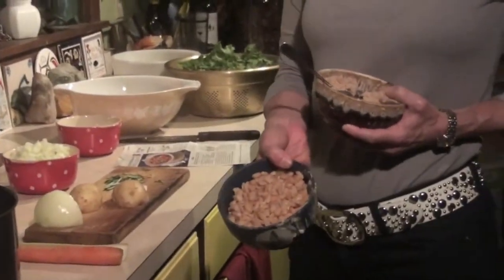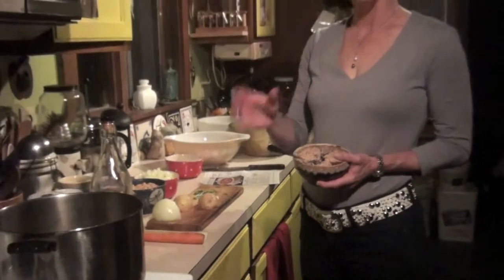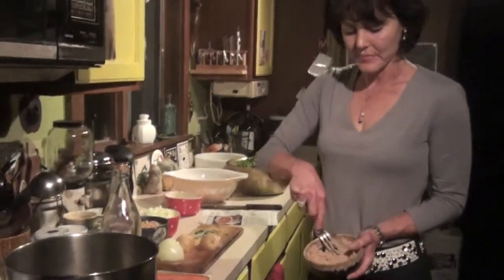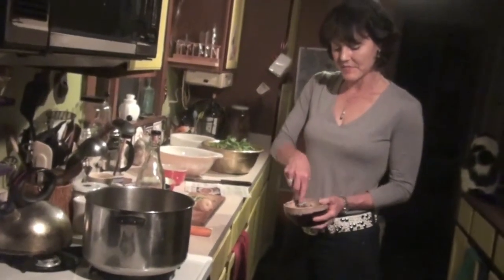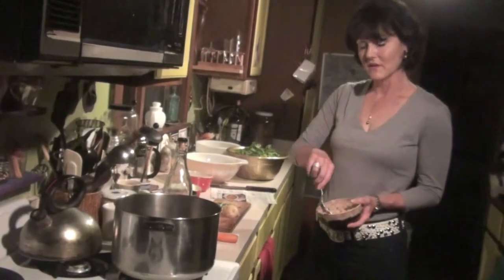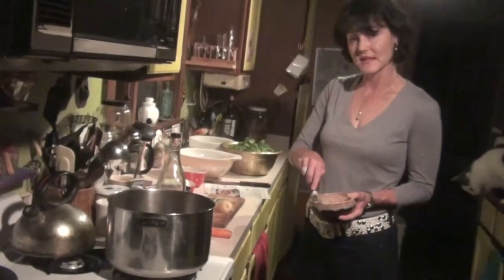We use a cup and a half of whole white beans. We also have a cup and a half — or one 15-ounce can — of white beans. What we do with one of the cans is put it in a bowl and mash it with the back of a spoon or a fork. The process of mashing allows the beans to collapse, and this is going to be the thickener in the ribollita and gives it a really nice texture.